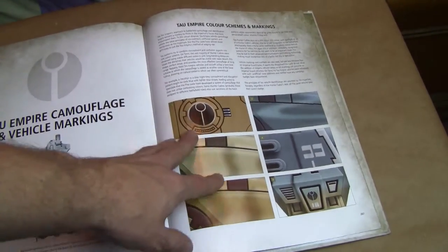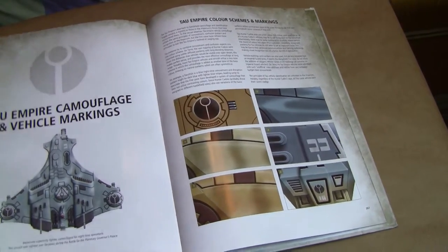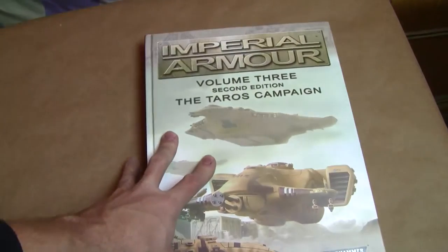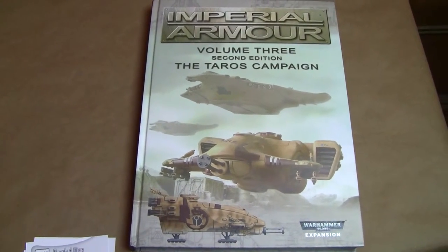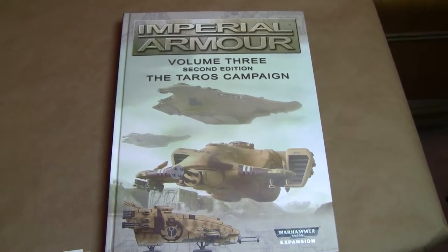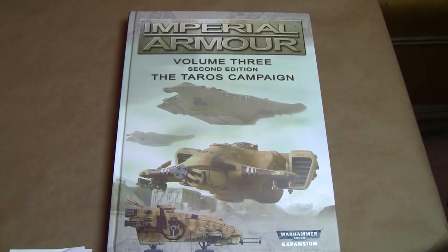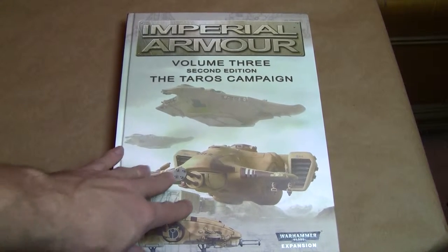And then you've got some paint schemes and stuff like that. Hopefully this has been somewhat informative for you guys. If you are interested in getting this book, I think the value associated with it and the expense are not that bad, considering what we are currently paying for new codexes from Games Workshop. The price tag on this is definitely not bad for what you get.